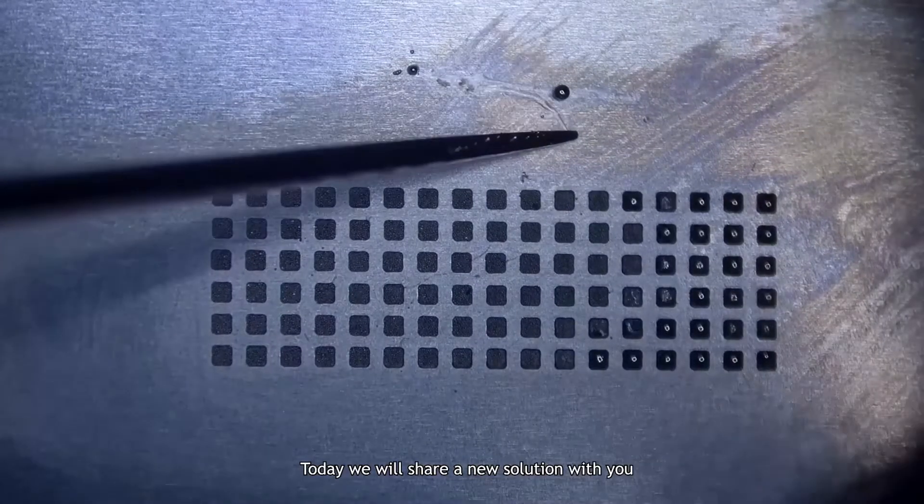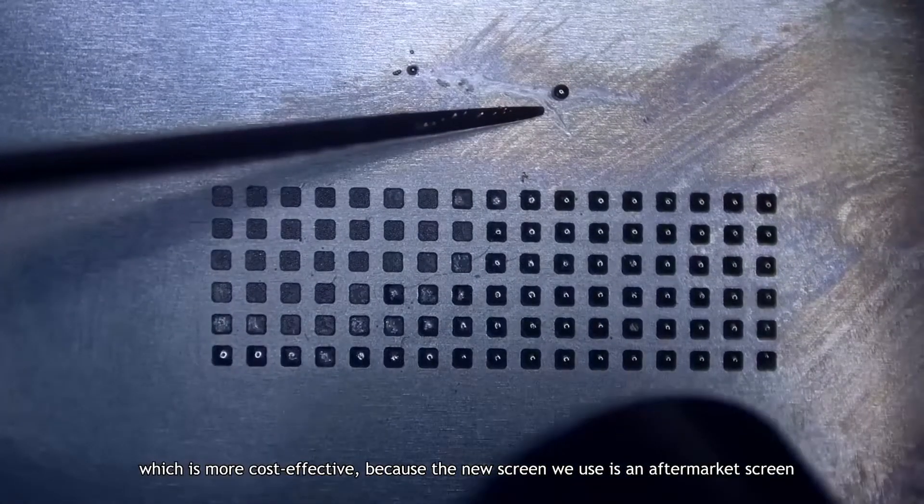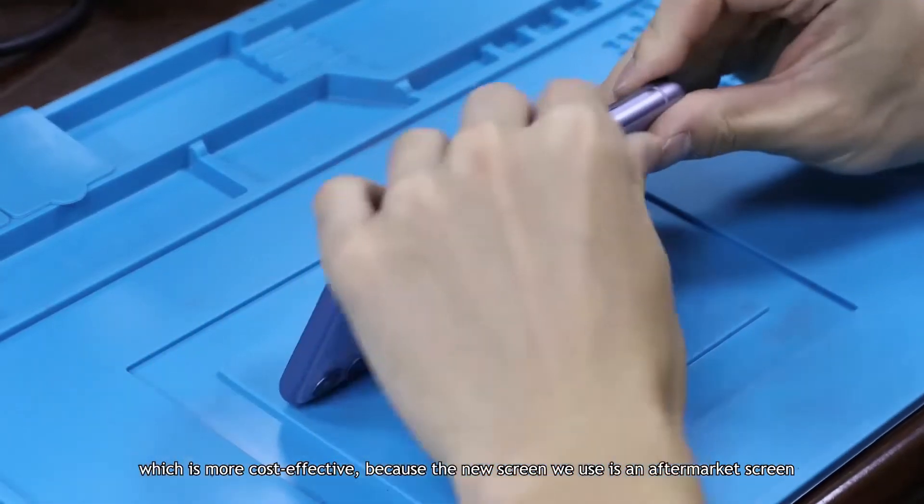Today we will share a new solution with you, which is more cost effective, because the new screen we use is an aftermarket screen.